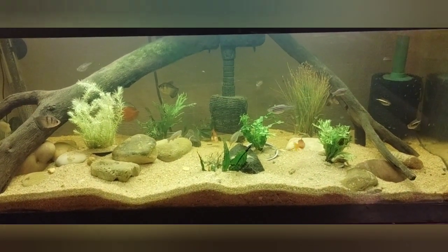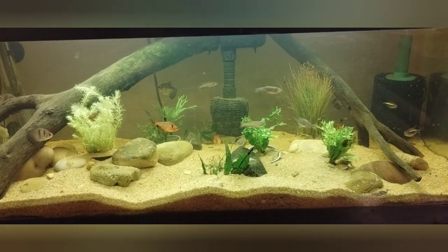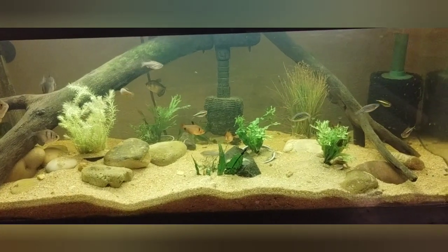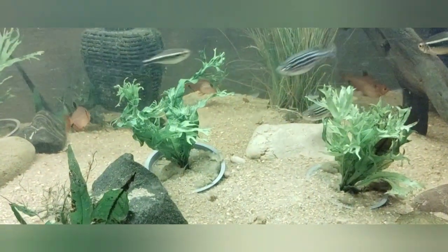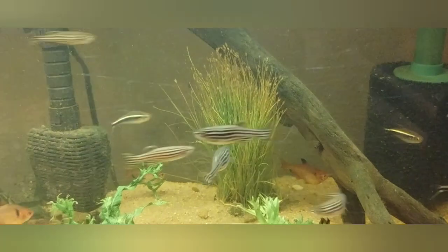I ordered a total of seven. I put in five and gave two to my son for his tank — he wanted a couple of them. I think I gave him one of the Java ferns and the dwarf grass. Let's go back and look at this again.